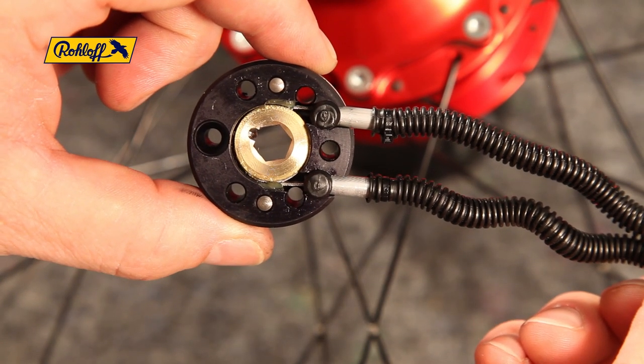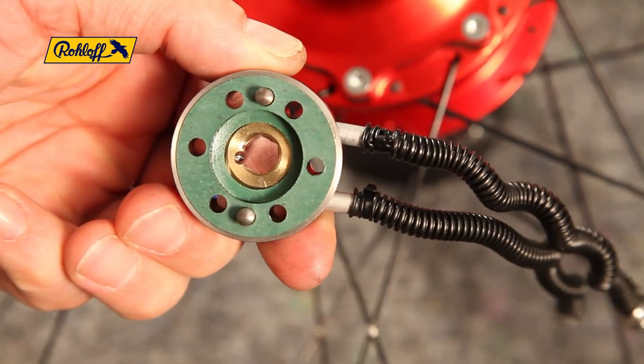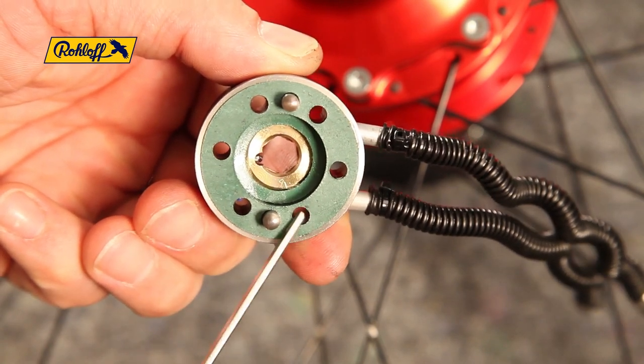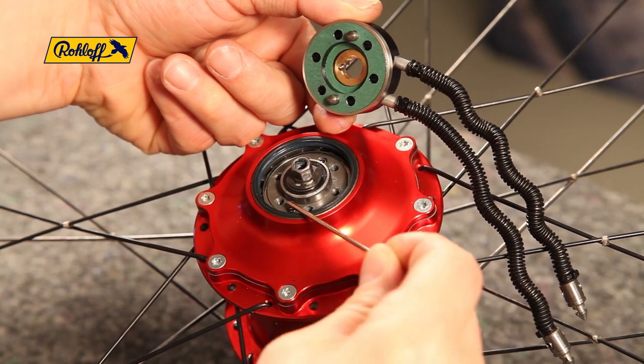Before fitting the new axle ring, check that both new paper gaskets are sitting correctly so that all axle ring holes are visible. If the freewheel springs were dislodged when removing the old axle ring, make sure they are now sitting correctly.